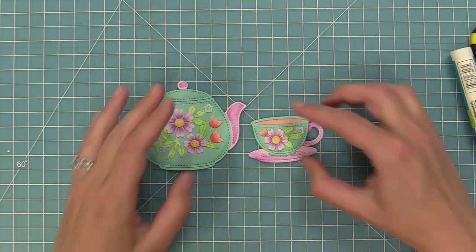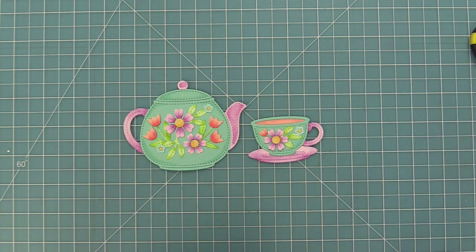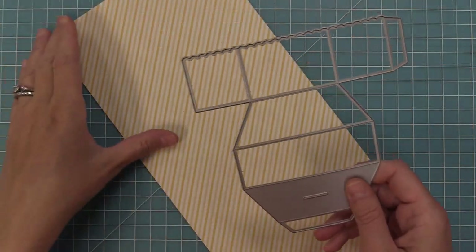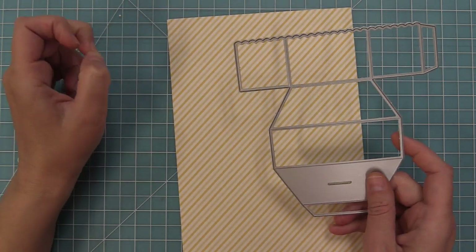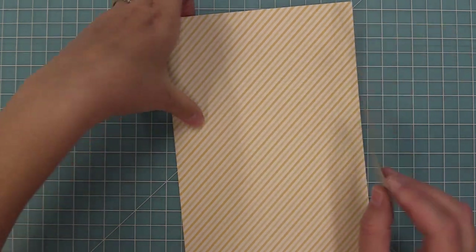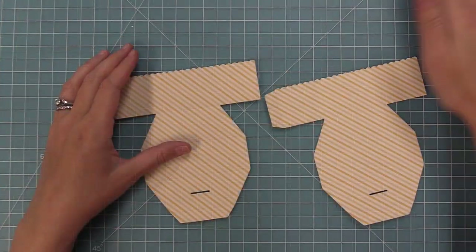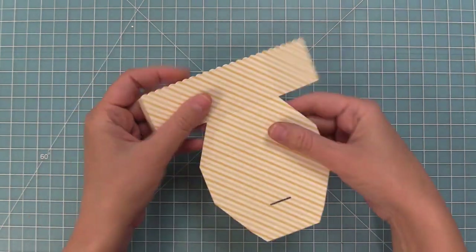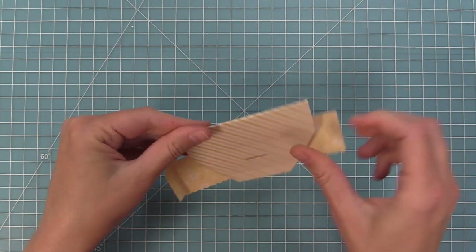If you guys recreate this teapot and teacup, make sure to share with us because they're so gorgeous. Now the other really cool thing that Megan did is she incorporated that teacup and teapot onto a platform pop-up. So here I have my platform pop-up die and we're going to be die cutting some of the Flower Market paper — we're going to be die cutting two of those pieces and then we're going to fold along all the score lines that the die creates for us. If you've never made a platform pop-up before, make sure to check out the intro video — we'll link it in the description below.